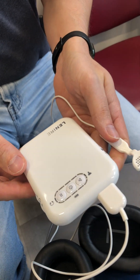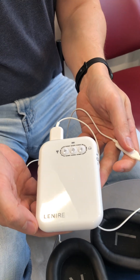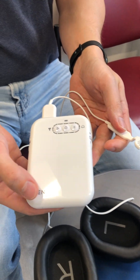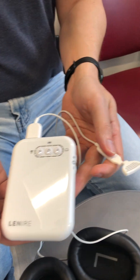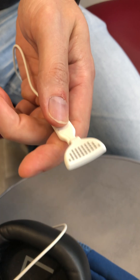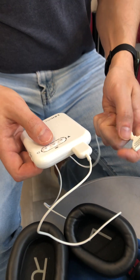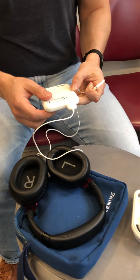There's the device, and that's what makes the sounds and sends signals to the headphones. And this — those are little electrodes, right? They go on the tongue. Okay, so how does it all work? And then you have a set of headphones there?